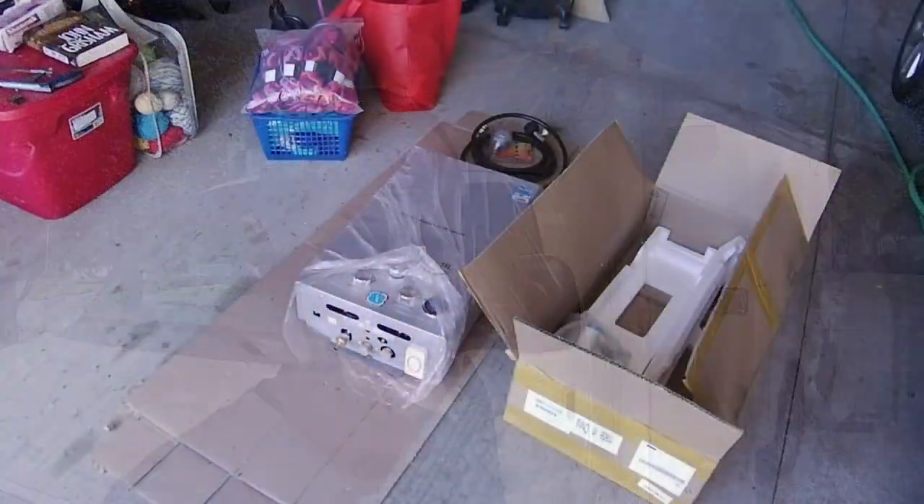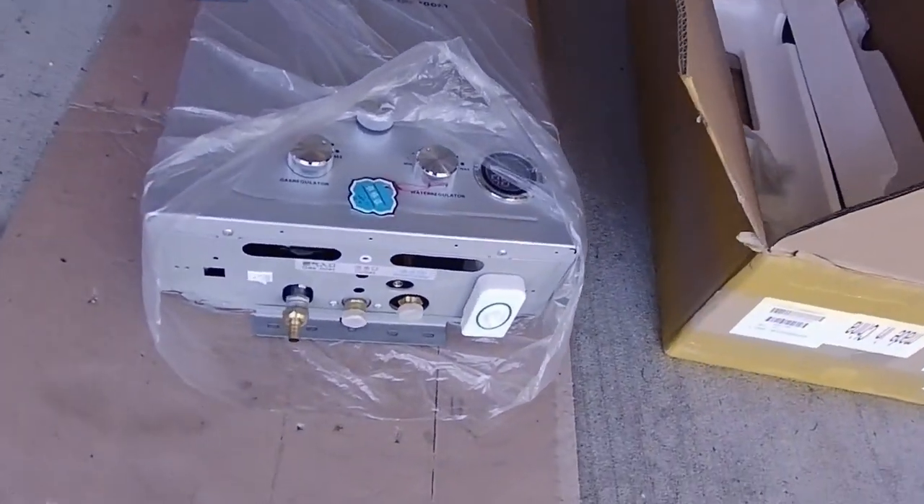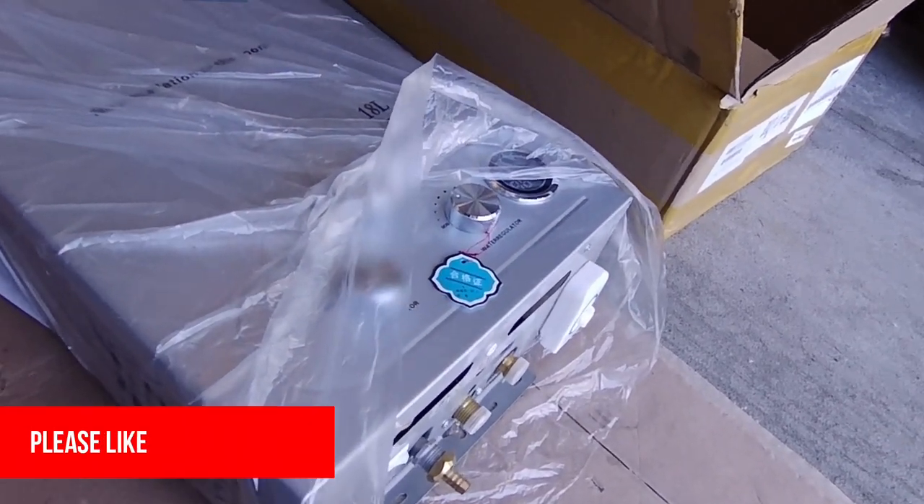Morning everyone. Today's project, I teased on it several videos ago with the mystery box that was in the garage. Okay, here we go. This is the key to David taking hot showers anytime he wants.